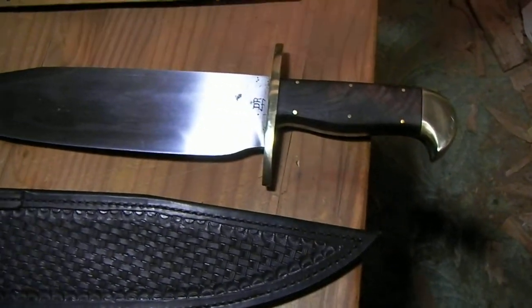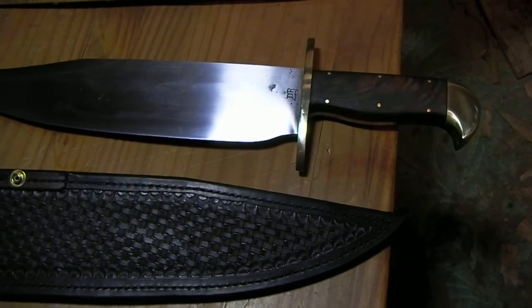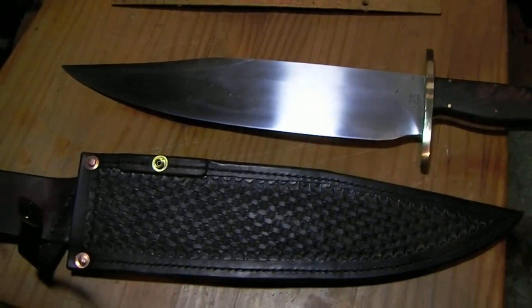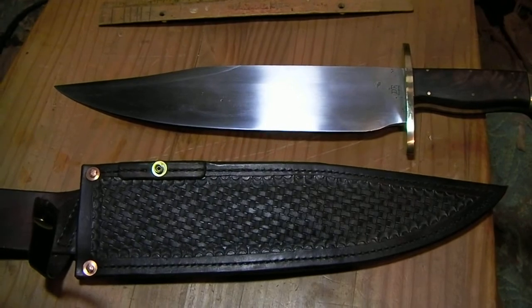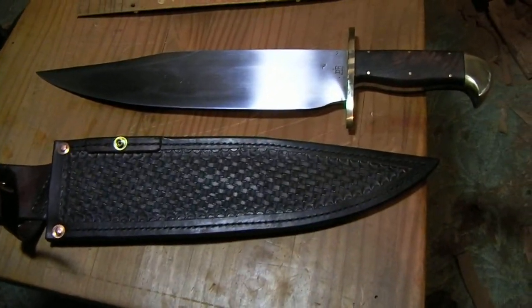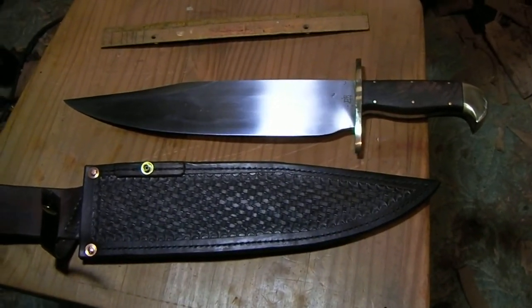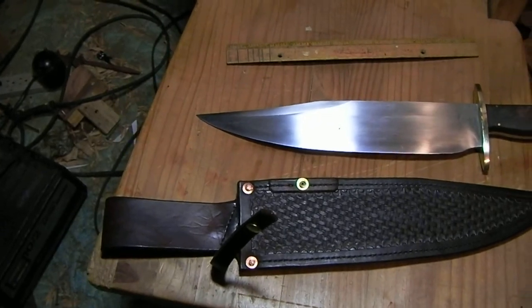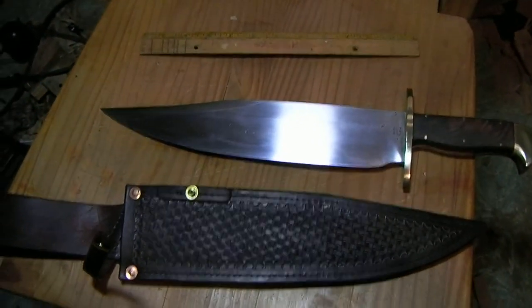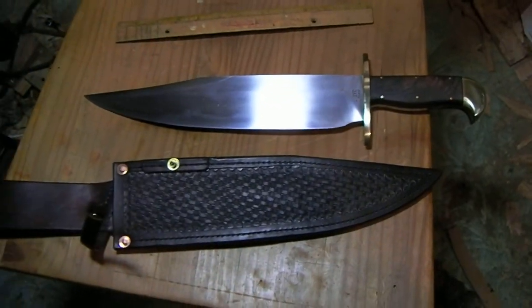So there we go. I'm going to be making some small knives for a while — don't ask me to make a Bowie for you for a while. I'm going to work on some pucos and maybe some other small hunting knives and take a bit of a break from these big ones. All right, I'll talk to you later.